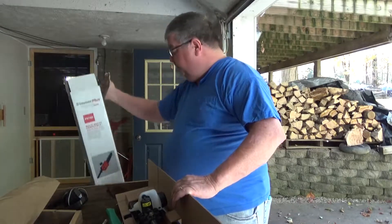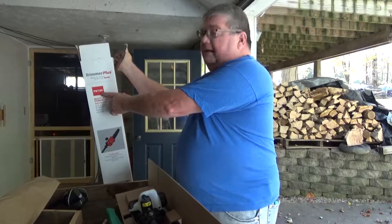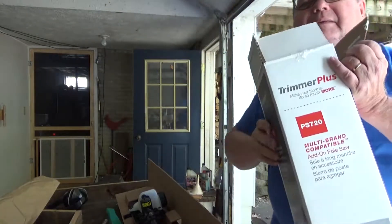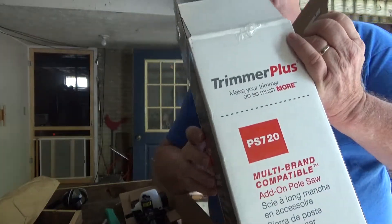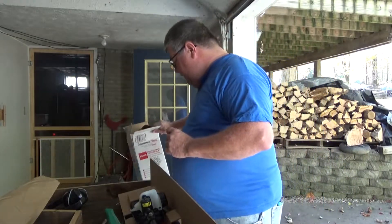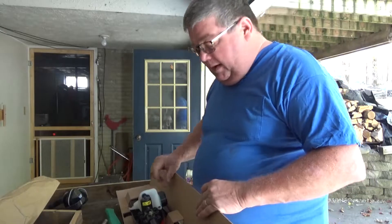It comes in a nice box. They call it the PS 720 — I don't know if you guys can make that out. I'm not getting any payment out of this, I'm just bragging about what I got.